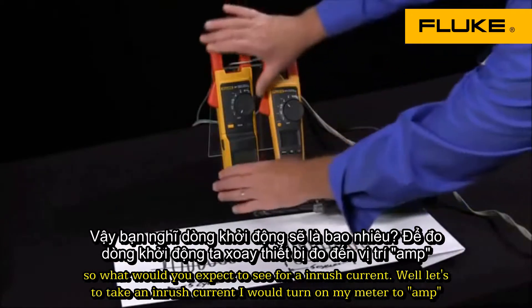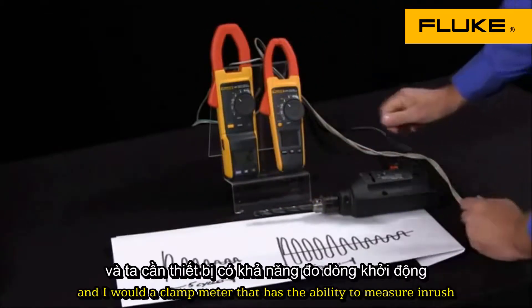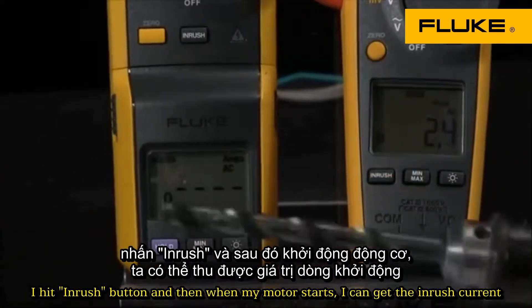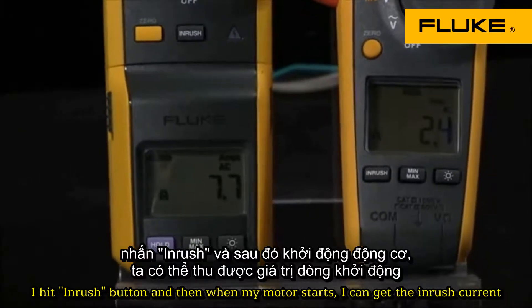To take an inrush current, I would turn on my meter to amps and I would need a clamp meter that has the ability to measure inrush. I hit the inrush button and then when my motor starts, I can get the inrush current.